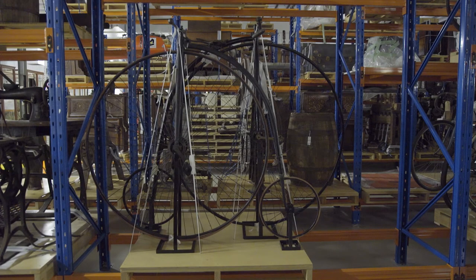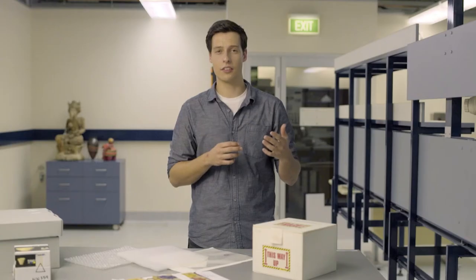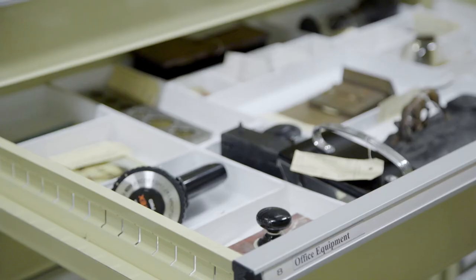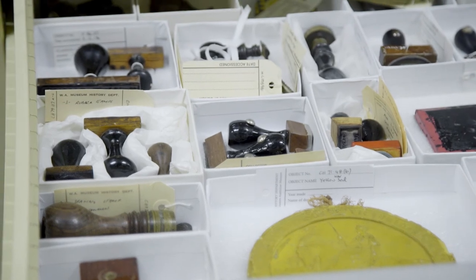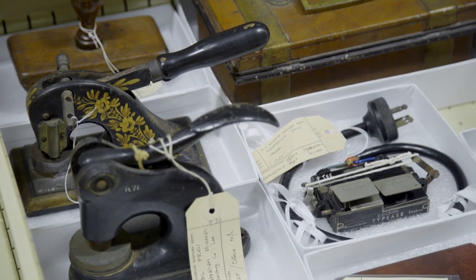Wood products such as chipboard, MDF and plywood are often the cheapest option for shelving, but are even more likely to off-gas than solid wood and should generally be avoided, although formica-covered plywood can be a good option. Where space is limited, compactus shelving can be a good solution. Keep in mind that all items stored in this system should be securely boxed or padded to avoid damage when being moved.